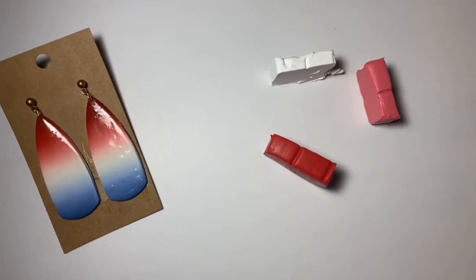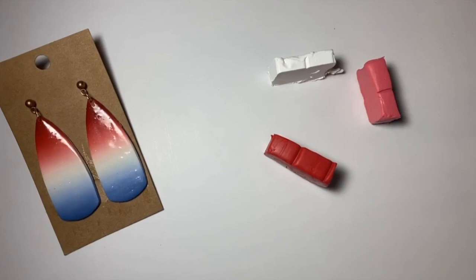So today I wanted to show y'all how to make this super cute and easy ombre effect with your polymer clay. You can do two colors, three colors, as many colors as you can fit and it's super easy, super quick. I'm going to try the ombre effect with Sculpey Primo Pomegranate Blush and White. Since it's almost Valentine's Day, I figured these colors would look really pretty together.